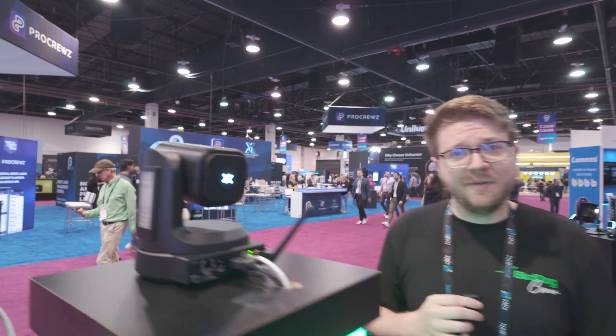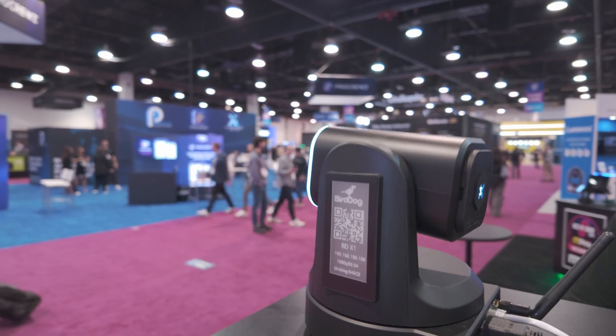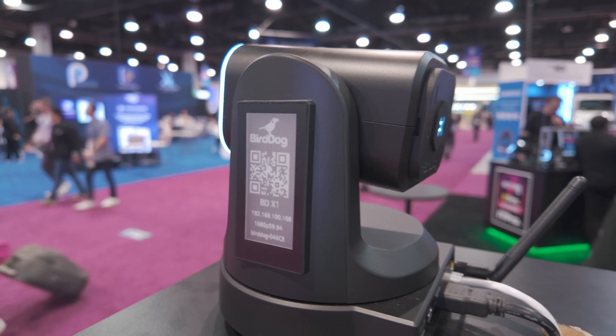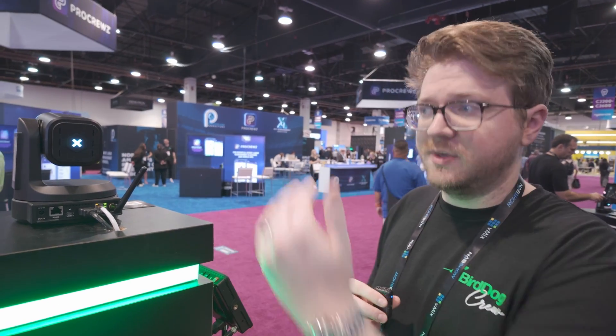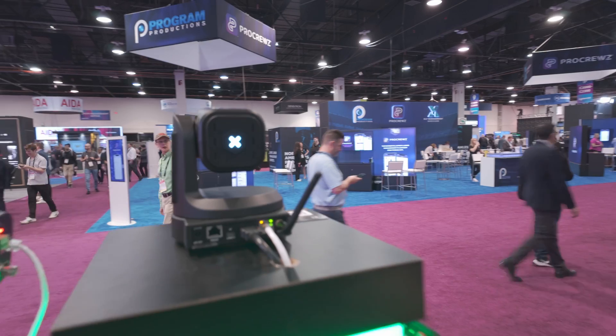To reduce power consumption, we've added an e-ink screen on the camera. Out of the box you have a QR code to scan, and as long as your phone is on the same network you can pull up that camera and control it on the web UI. We'll also be doing it to where you can customize that e-ink display a little bit as well.